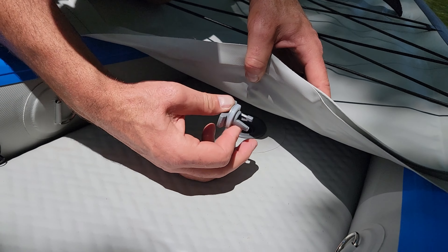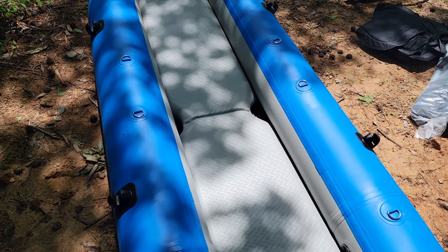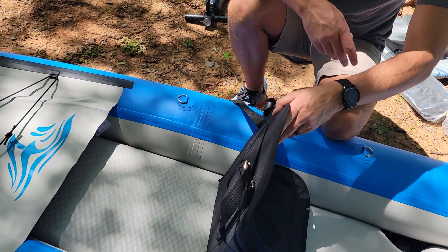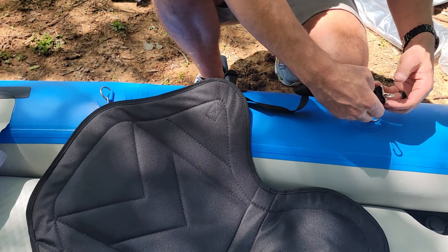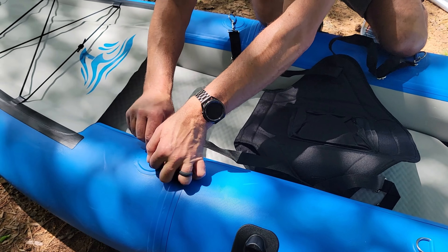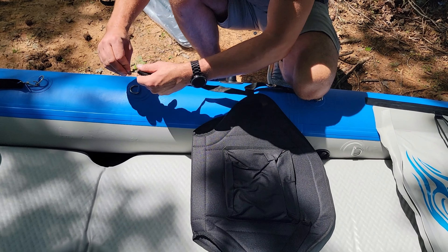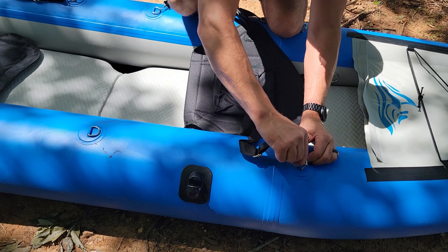Put that cover back on. There she is — she is a beauty. Now we need to get our seats installed. This is a two-person kayak. It has got a weight capacity of a thousand pounds, so perfect for two people. You'll just attach the hooks of the seat to the D-rings on both sides of the kayak, and you'll do this for the front and the back the exact same way. Notice there on the back of the seat you do have a little zippered pocket — a little bit of extra storage in your seats.